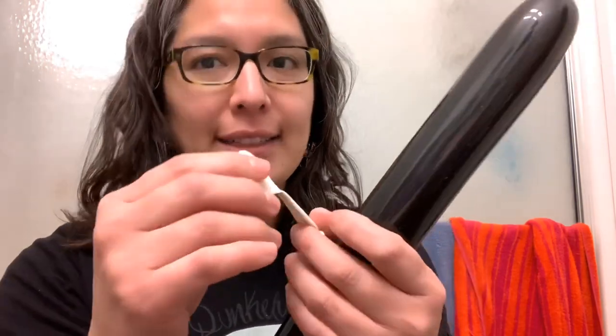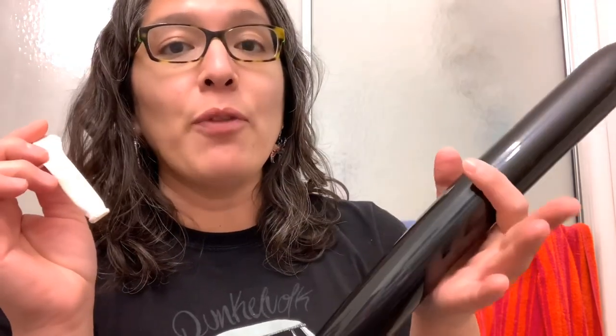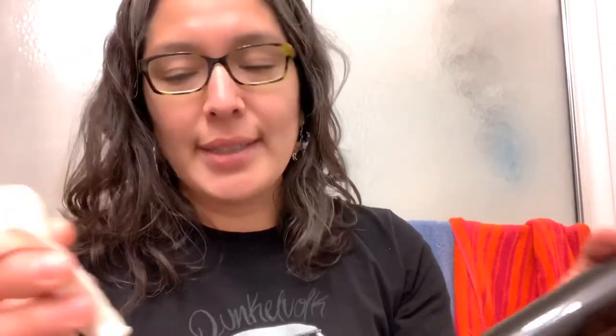You're only gonna need two balloons: one black 260 balloon and one heart balloon from Betalex. If you don't have this heart balloon, you can try with a 350, or even a Qualatex heart, a 350 white, or a 360.